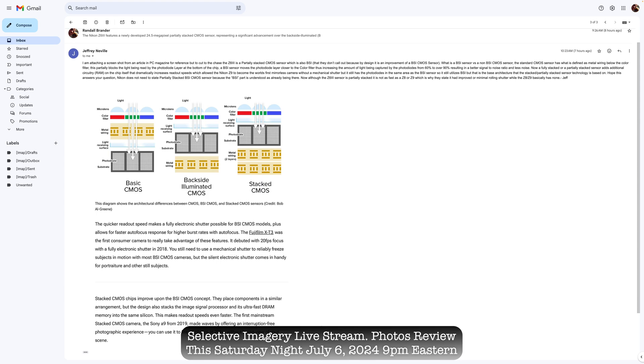A fully stacked or partially stacked sensor adds additional circuitry and RAM on the chip itself, which dramatically increases readout speeds. This allowed the Nikon Z9 to become the world's first mirrorless camera without a mechanical shutter. But it still has the photodiodes in the same area as the BSI sensor — BSI is the base architecture that partially stacked sensor technology is built on. Nikon does not need to state 'partially stacked BSI CMOS sensor' because the BSI part is already understood. Although the Z6-3 sensor is partially stacked, it is not as fast as the Z8 and Z9, which is why it has not eliminated rolling shutter, while the Z8 and Z9 basically have none.